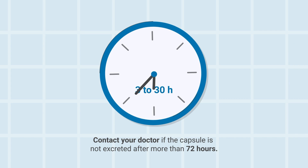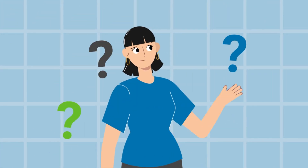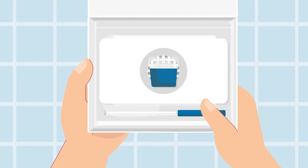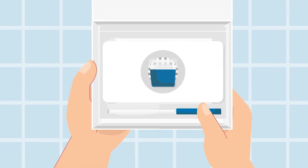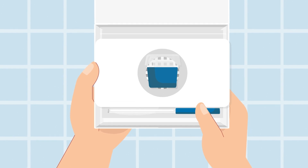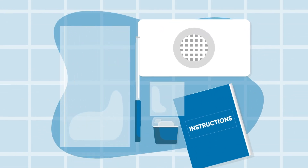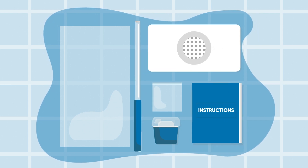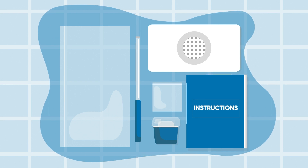This is where you come in. It's natural to have questions at this point. That is why we've created a handy kit that makes collecting CapsuCam from your stool super easy. Just follow these few simple instructions. The kit provided by your health care provider includes everything you need to collect the capsule: a pan, a wand, a small container, and easy-to-follow instructions.